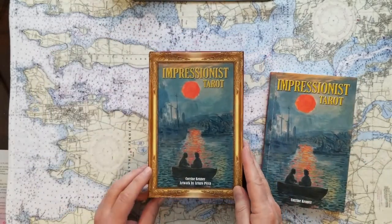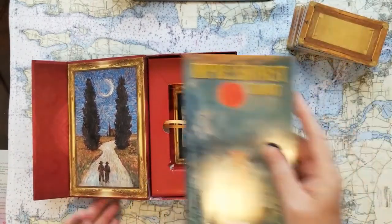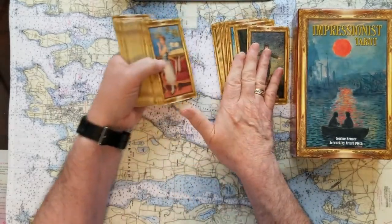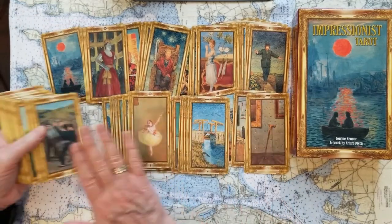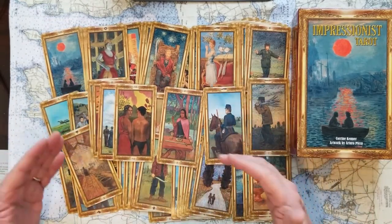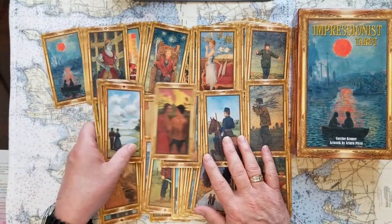It's a full-color guidebook with very thoughtful ideas as to the divination of the cards. The creators are Corrine Kenner and the artwork by Arturo Pica. What they've done is taken impressionists that you will know of — art you'll see in galleries — and used their artwork to make these cards. Sometimes Arturo Pica has added elements to the original art to help in the divination, or blended a couple of pieces. But they're gorgeous to use. I love them.